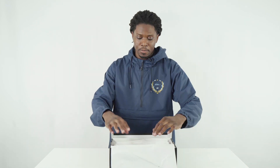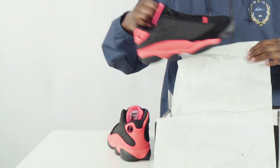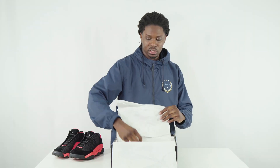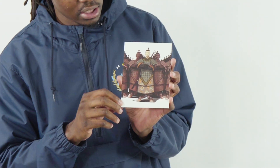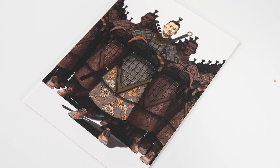Let me pop the box open and show you guys what I got. I'm going to take out both shoes because they're unique in a certain sense. Before we even look at the shoe, there's a card in here — something really cool. It's got the Jumpman logo, Clot logo, and gold metallic on the front, and on the other side they've got the terracotta warriors.